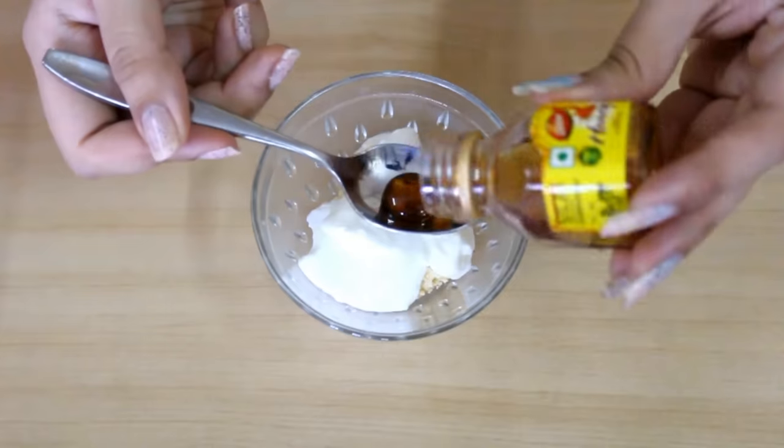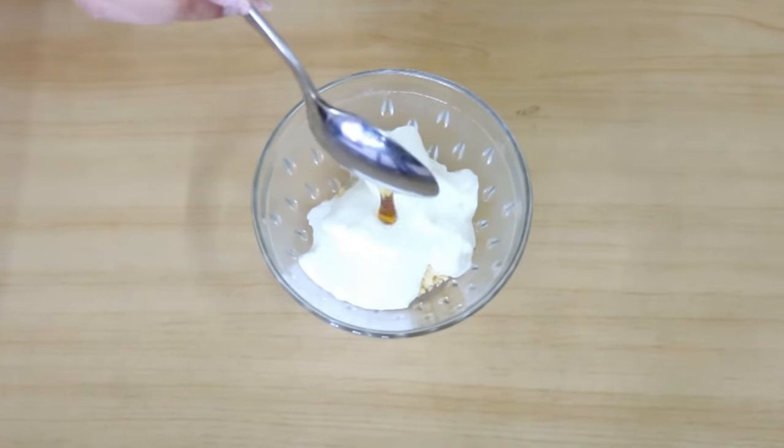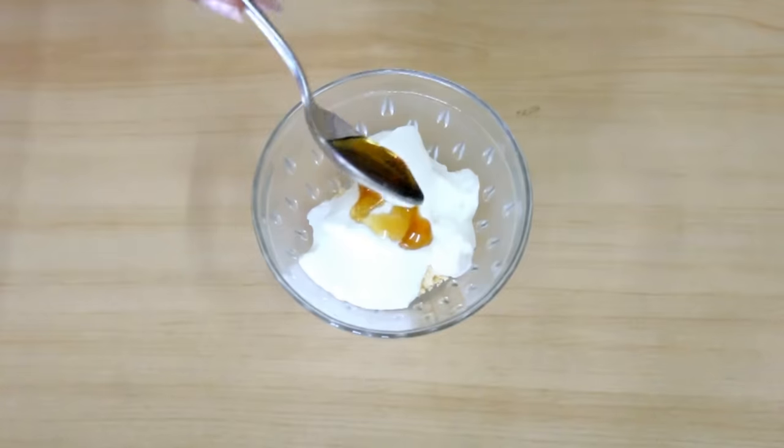The last thing you will need is half a teaspoon of honey. Honey will make your skin very soft and supple.